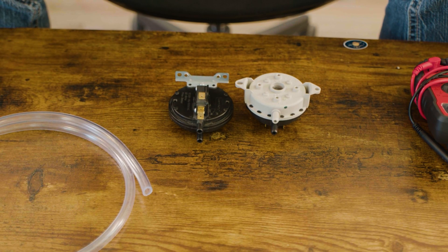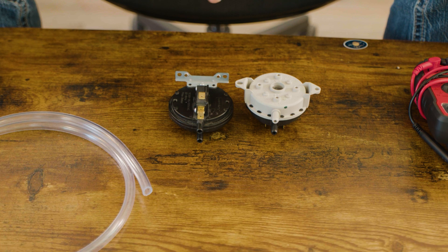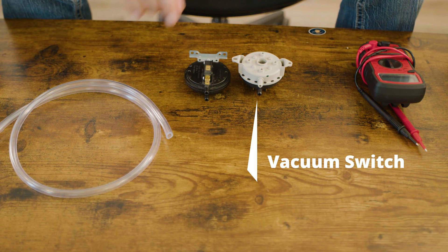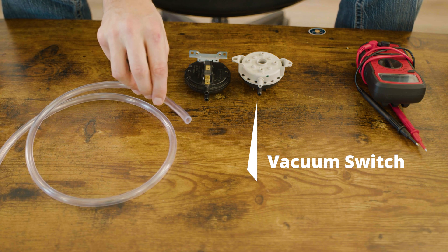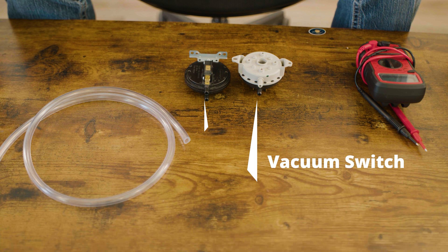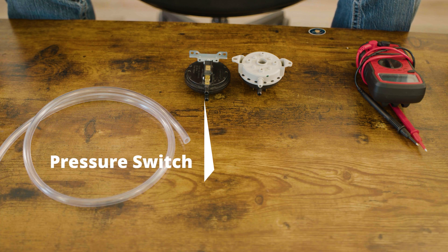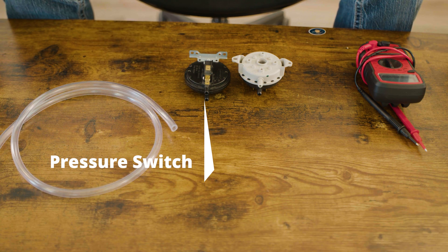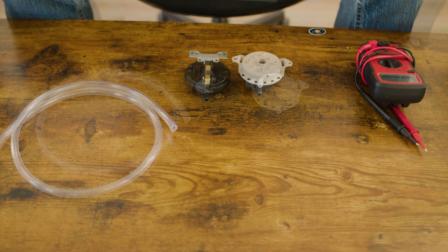One of the most common questions we get: do I have a vacuum switch or a pressure switch in my pellet or corn appliance? If you have a vacuum switch, the hose coming from the switch is going to go either into the firebox, the feeder system, or the fuel hopper. If your stove has a pressure switch, the hose coming from the switch is going to go into the combustion blower housing or the exhaust tailpipe.